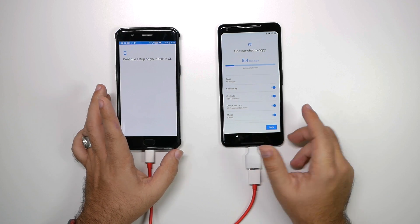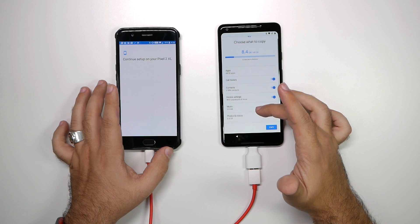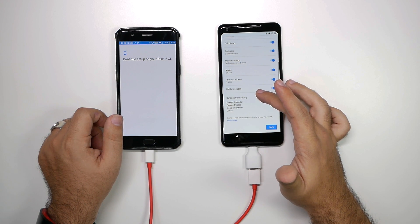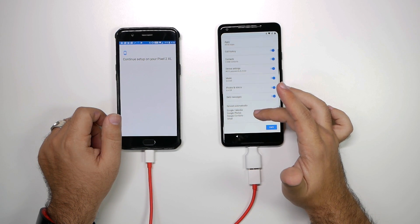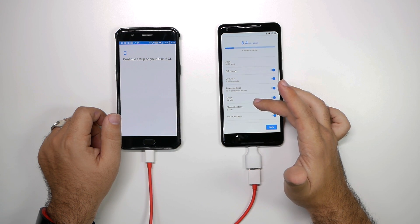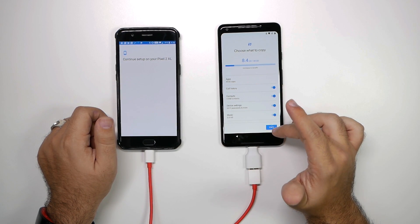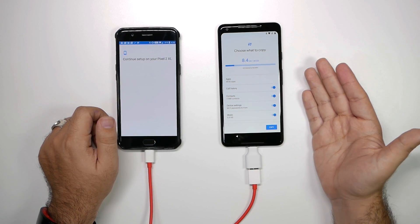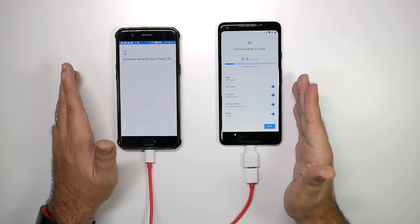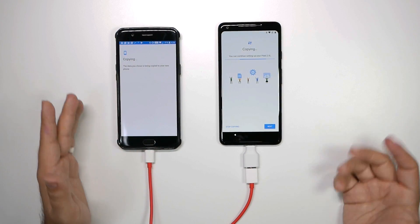So now it's showing me everything here, and overall it has found everything. I have about 8.4 gigs on this device — it was my secondary device, so not too much. It will automatically back up all the Google stuff, but this will allow it to transfer all the photos and videos, which is mainly what I have on here taking up most of the storage. It's gonna take 6 minutes to transfer 8 gigs, so that gives you an idea — if you have maybe 10 gigs, it might take about 8 minutes — just to give you a ballpark of how long this is gonna take.